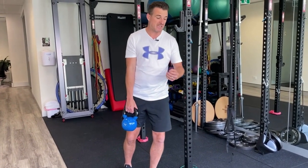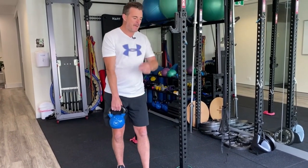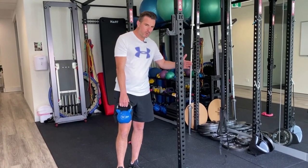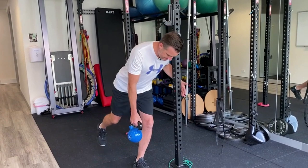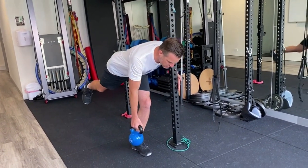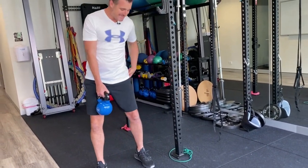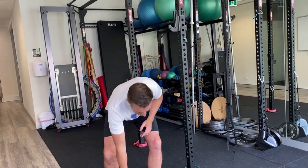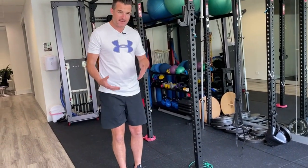You actually get the exercise done — it's for people who have that problem. It's a means to an end: we work on supported stuff like this, building up the posterior chain strength so they at least get something in here, then progress to a single leg deadlift without support, and of course all the stability options like bands and Bosu balls after that.